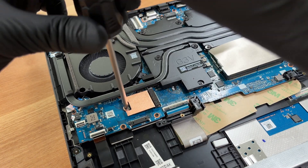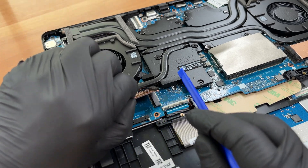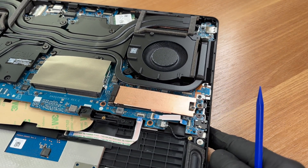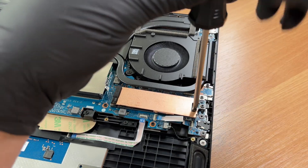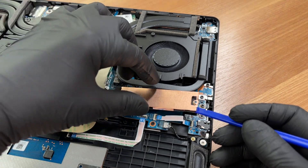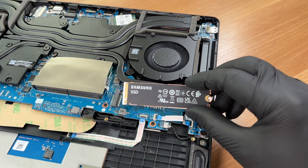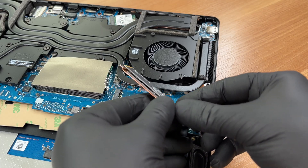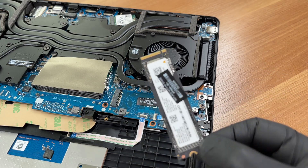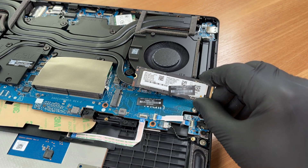Second M.2 slot — empty on this unit — supports PCIe 4x4. Primary drive installed: Samsung PM9C1B 2TB Gen 4x4 NVMe, under a copper heat spreader. You'll find information about the storage speeds and SSD reliability in the full review on LaptopMedia.com.